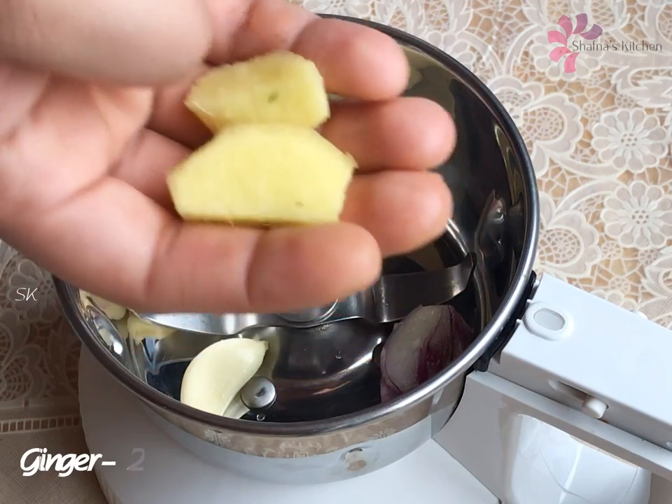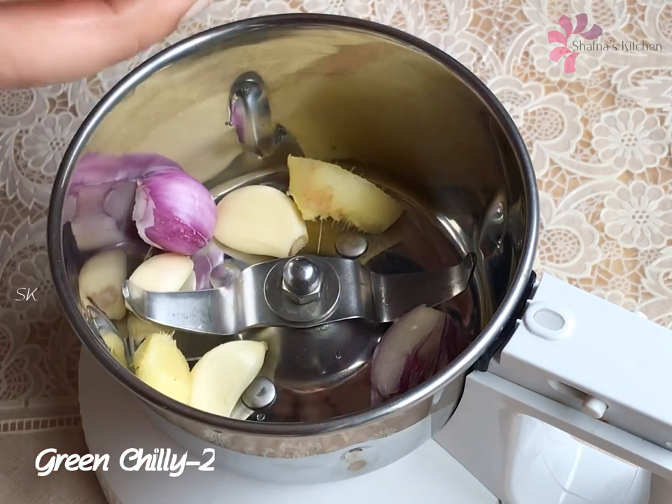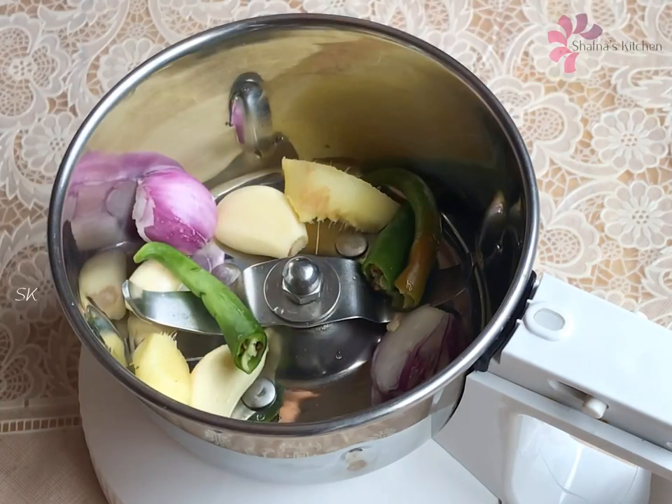I will leave the chicken in the jar with 2 cloves of garlic.